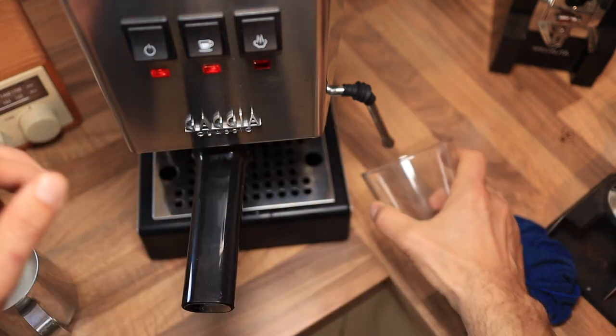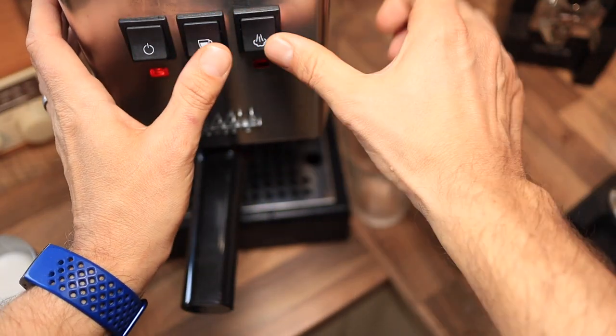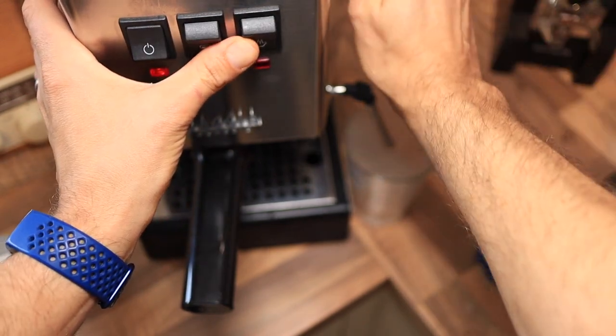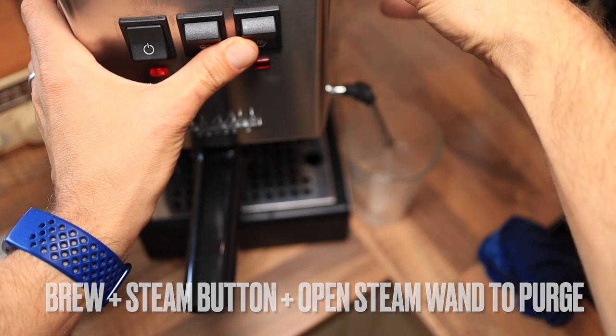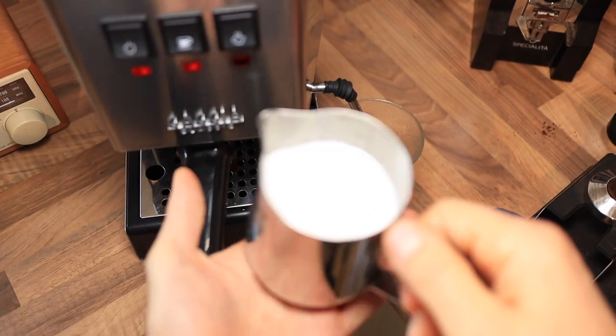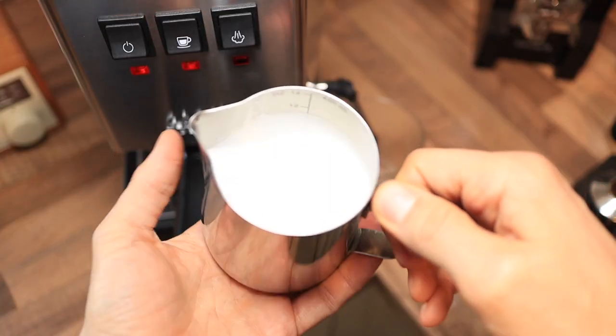Additionally, I'm going to purge the steam wand by hitting both the coffee button and the steam button at the same time, plus open up the steam wand. And this is the milk that we got out of it - it's pretty nice and creamy.